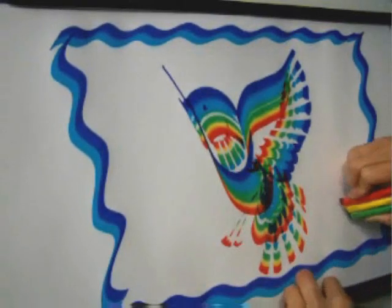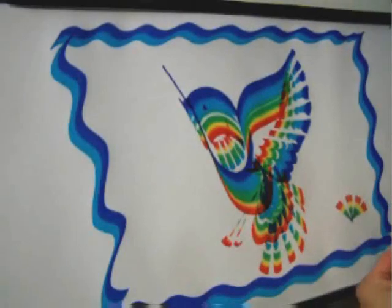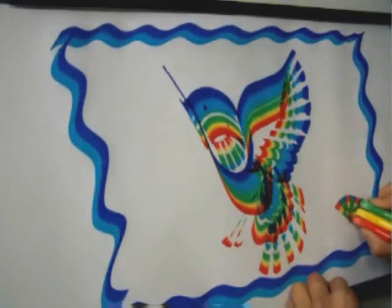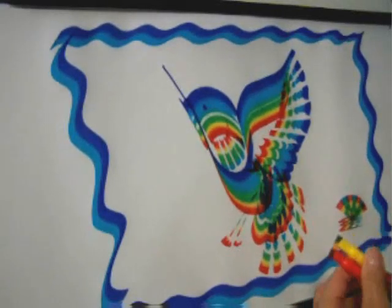And then fill in the white space with different embellishments. Here is the shell done with three markers — just do short semi-circles. And then fill in the gaps, flipping the markers over. And there you have it — it can be a flower or a shell.